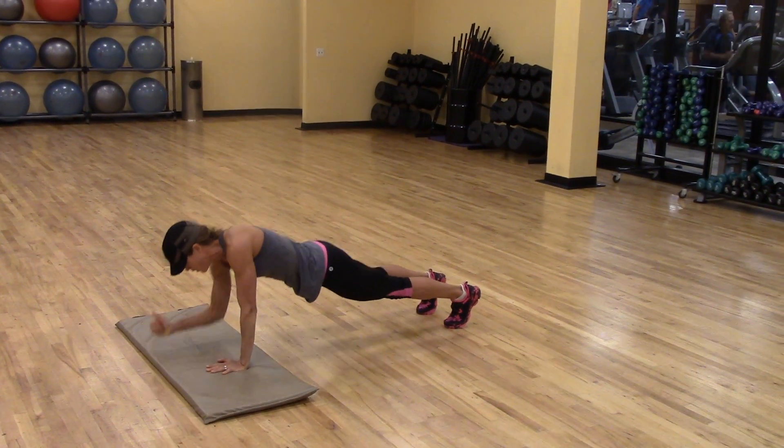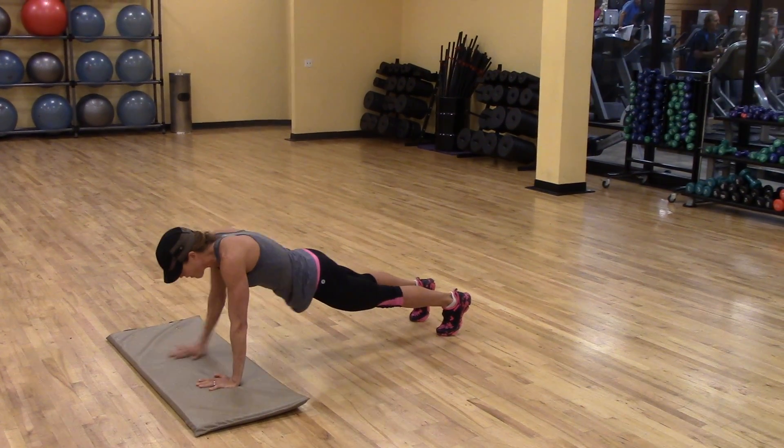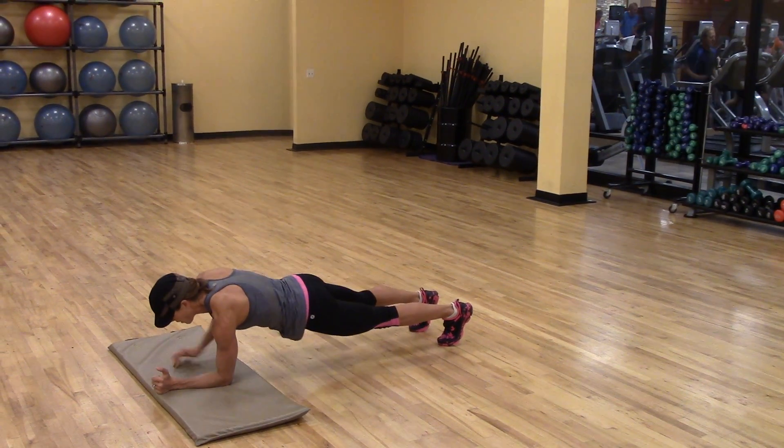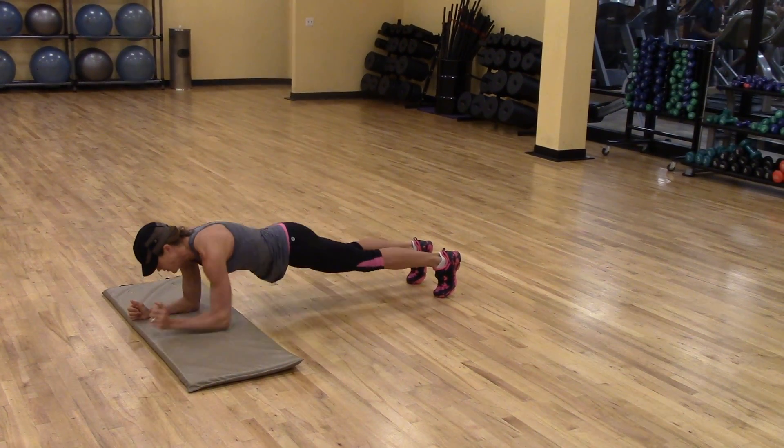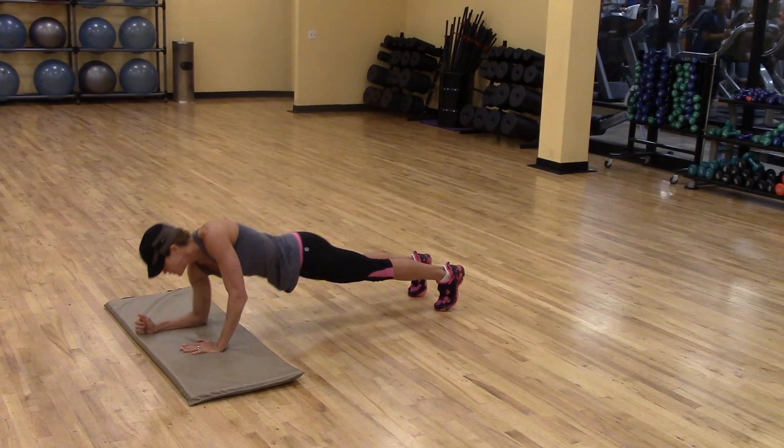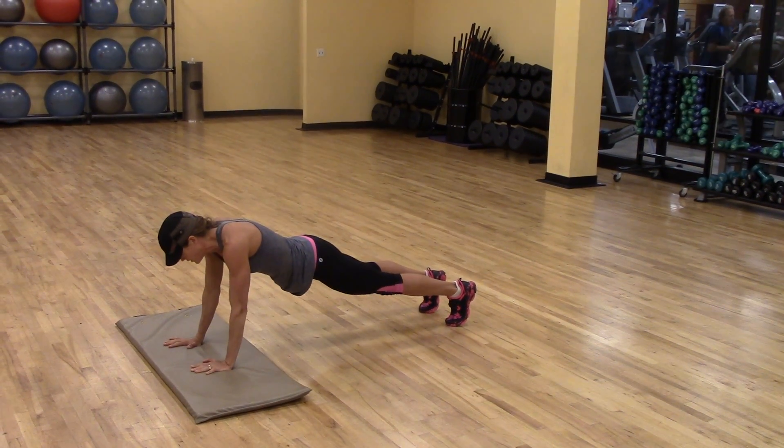The noteworthy items are her stance is neutral or shoulder width, and she's going to alternate her lead arm. She led with the right, now she's leading with the left. The right will go down and the right will lead up, and then she will switch.